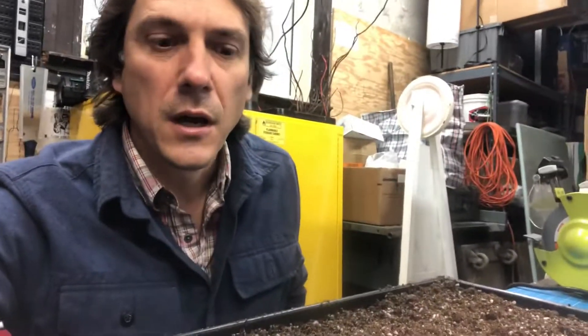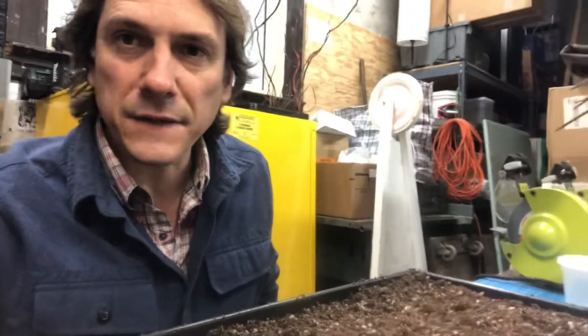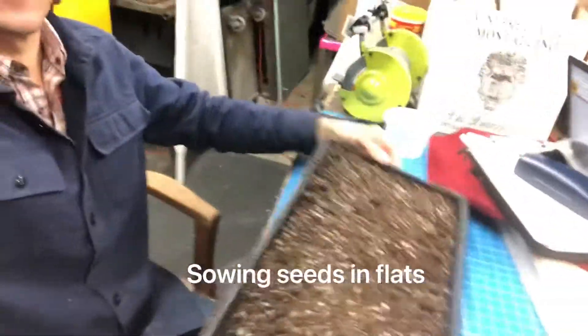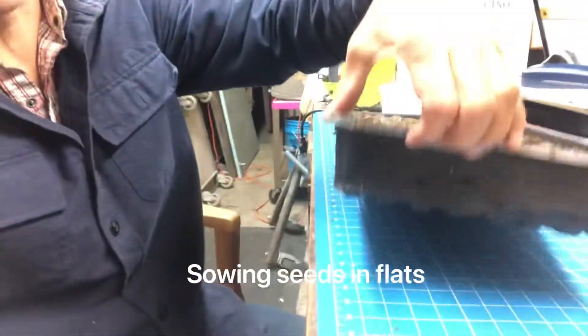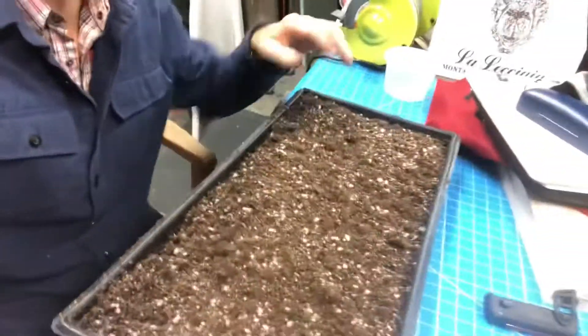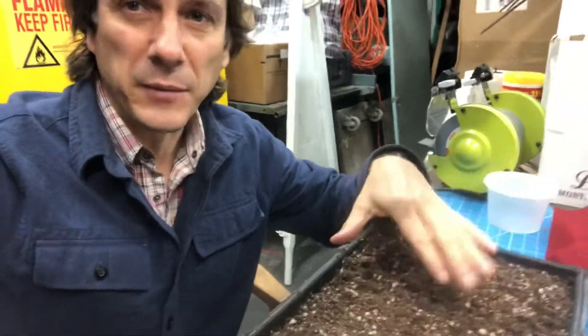Hey everybody, today I'm going to teach you how to sow seeds in flats. A flat is a container like this. A lot of times we put six packs in here to capture the water, but today we're gonna actually put soil right into the flat and then we're gonna plant some seeds.